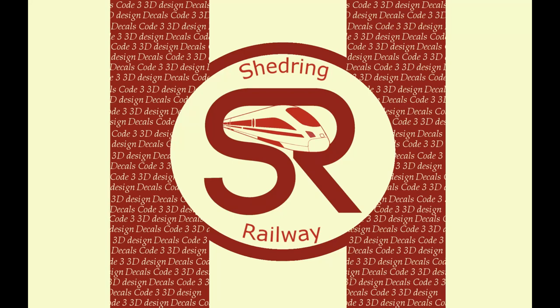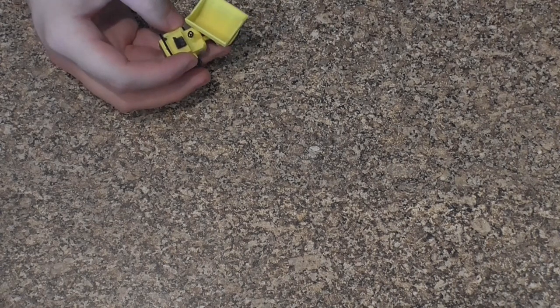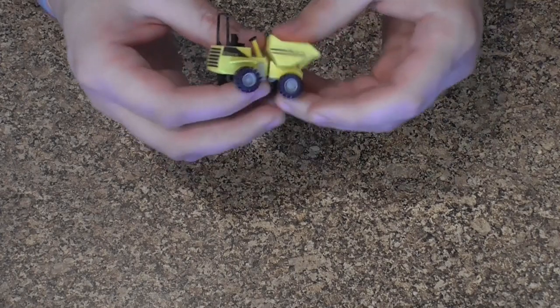Hello and welcome to the first SR Hobbies product spotlight video. First up on our product list we have the SR Hobbies articulated dumper.